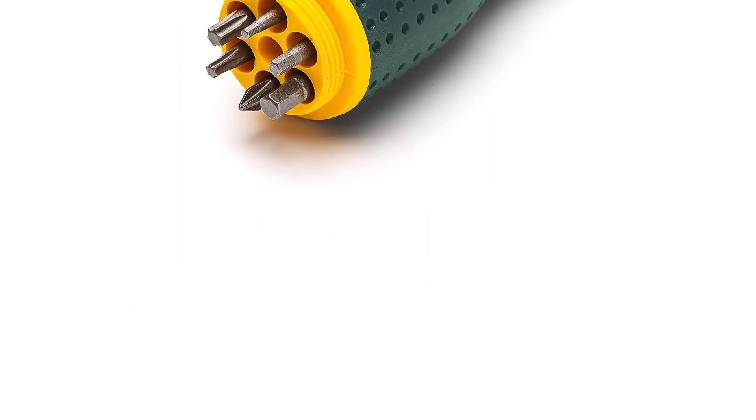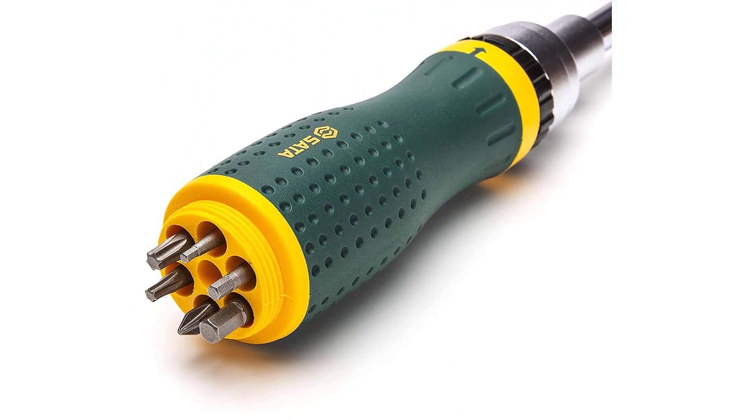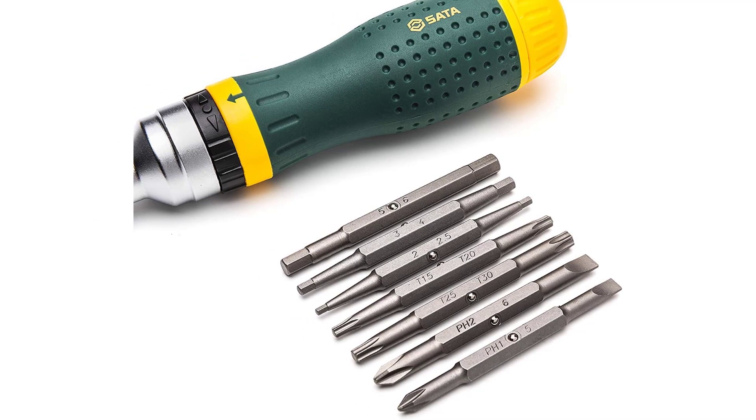The ratcheting mechanism has a smooth feel and can be set for three different modes, increasing the overall flexibility of the screwdriver. The handle has a shape that a human hand can easily adapt to, and the overall grip is strong even when used with greasy hands.